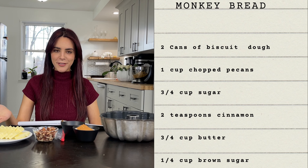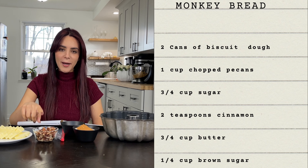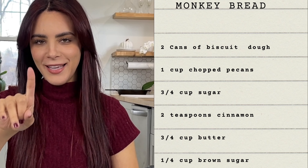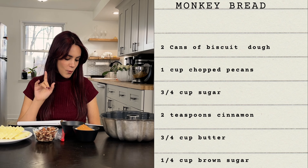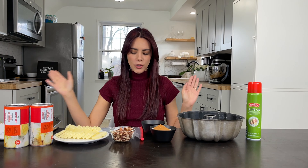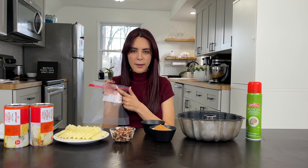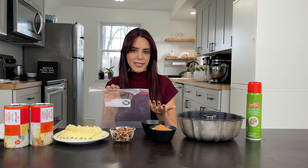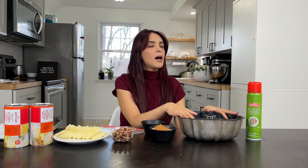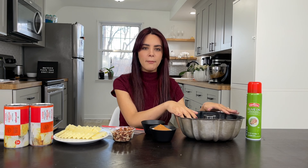We're also gonna need three-fourths cup of sugar and two teaspoons of cinnamon, which I've added along with the sugar because it's all just gonna go in the same place anyway. We're gonna need three-fourths cup of butter, which is sliced here — I pre-slice mine because it makes it easier for it to melt down and it also just looks cuter. And then one cup of pecans and one-fourth cup of brown sugar.